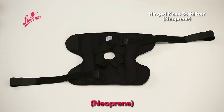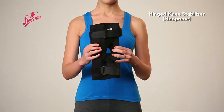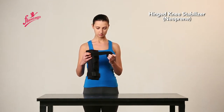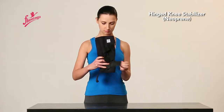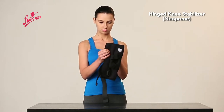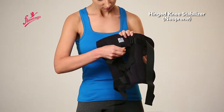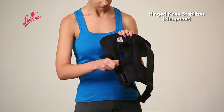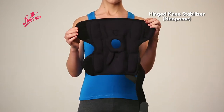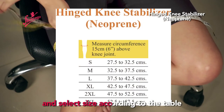Hinge Knee Stabilizer. Measure circumference 6 inches above the knee joint and select the appropriate size according to the sizing table.